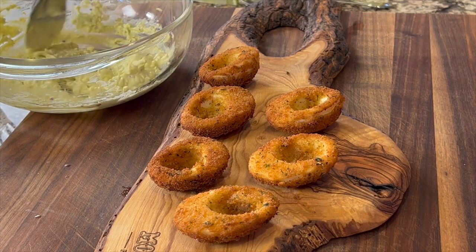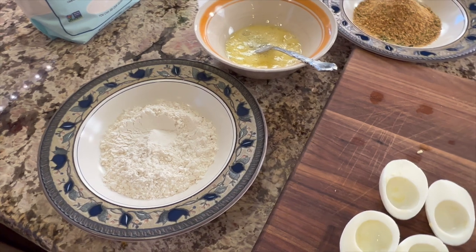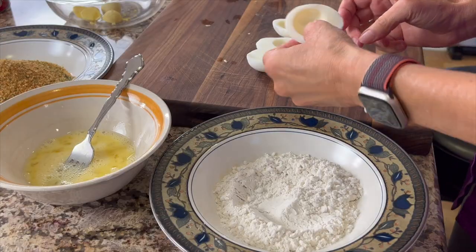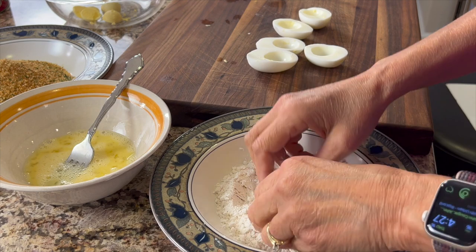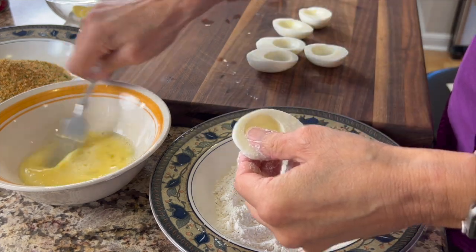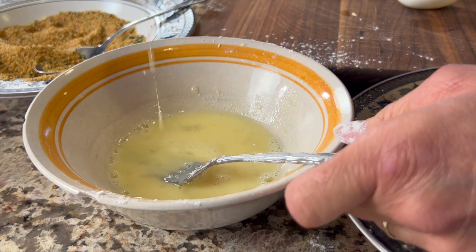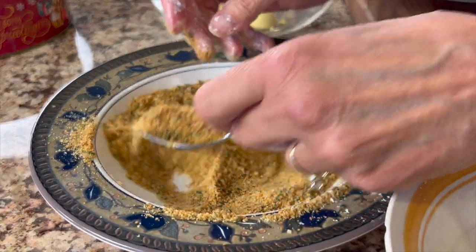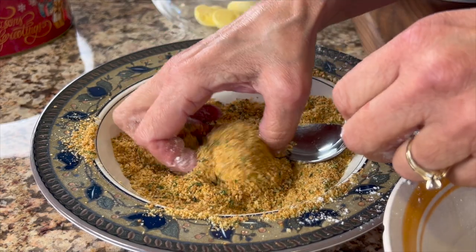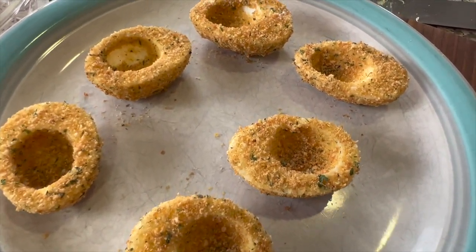To create the crunchy crust, we're using some Italian breadcrumbs along with Bob's Red Mill one-to-one baking flour. I've set up a dipping station: the first bowl has the flour, then a beaten egg, then the breadcrumbs. Dip each egg white into the flour first, coat it all around, and shake off any excess. Then dip it into the egg wash covering all surfaces, drain off the excess, and finally dip it into the breadcrumbs. Use a spoon to scoop the crumbs over the top, make sure it's nicely covered, and don't worry if there are a few bare spots — it'll turn out fine.